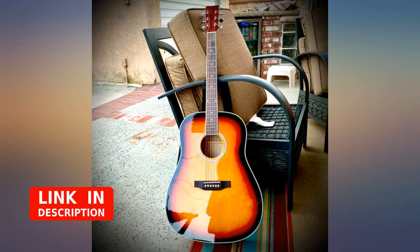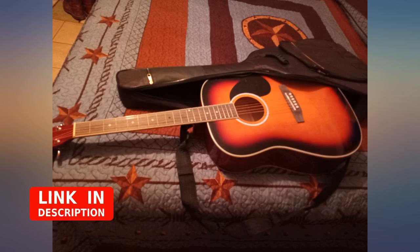Great price for an outstanding guitar that comes with a lot of outstanding little treats. I'm learning to play. I was scared to buy it at first, but definitely worth it.